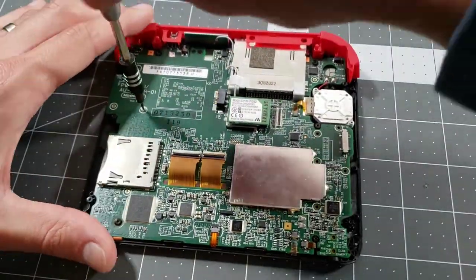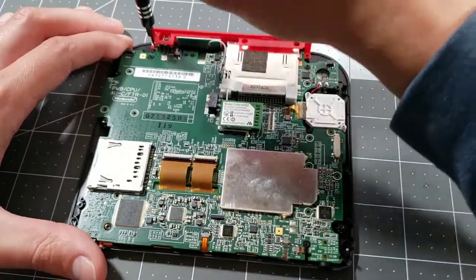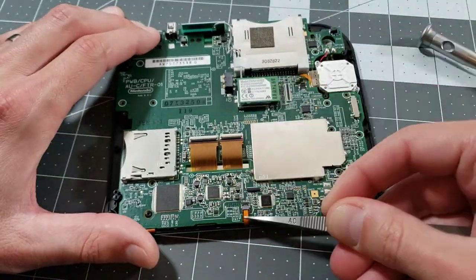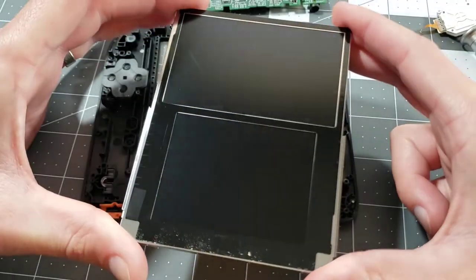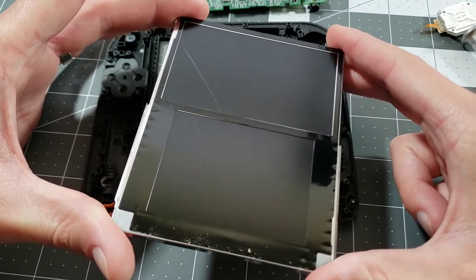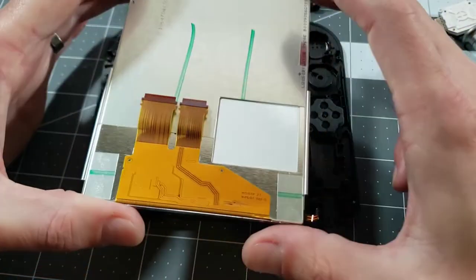I've heard that this issue can be caused by a bad connection with the screen or digitizer to the board. Since I already checked those connections, I'm going deeper to see if there's a separate problem within the components themselves. Well, here's something — this screen has spider line cracks all over it, meaning it's likely broken and not being recognized by the system, which would explain why it shuts itself off right away. Not because of a bad connection, but a bad screen.